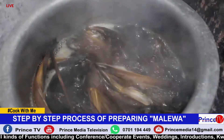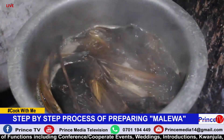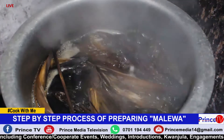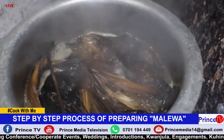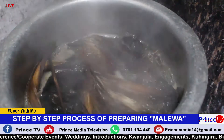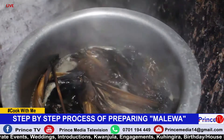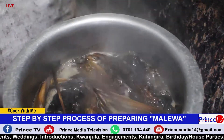Our Amalewa has started boiling. We leave it for 15 to 20 minutes, and after that we shall remove it, pour away the water, and then start the process of cutting.